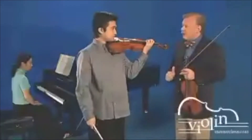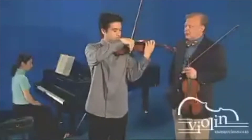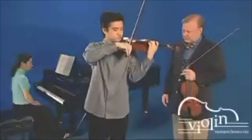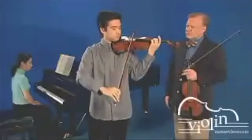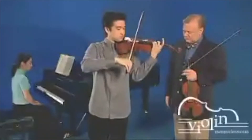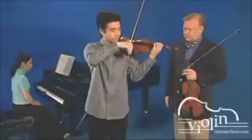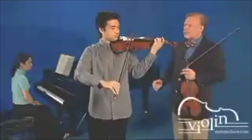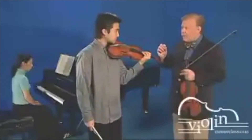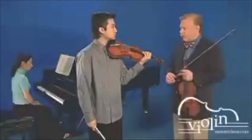Excellent. Let's put it on the slow movement of the Mozart concerto. Excellent. That's a very tasteful sound. The vibrato is narrow and it is fairly slow, but it will easily carry into a hall.